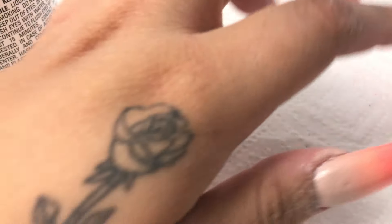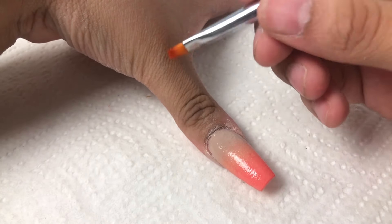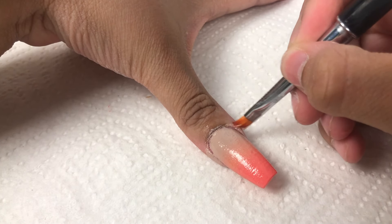Right here I'm just grabbing 100% acetone with any brush — this is the one I had laying around — and I am going to go around the cuticle area and clean up all the imperfections on the nail and perfect it.